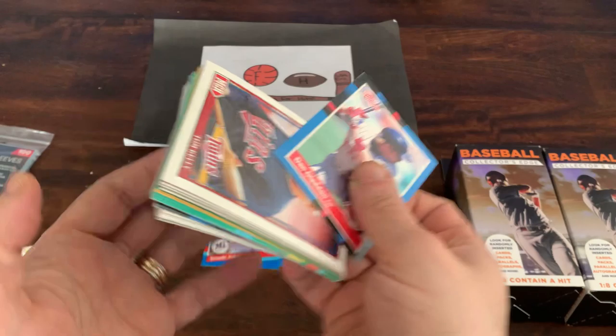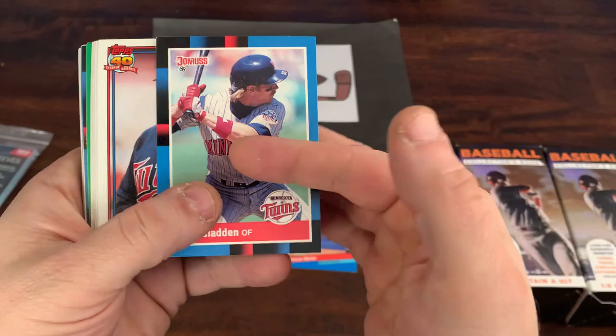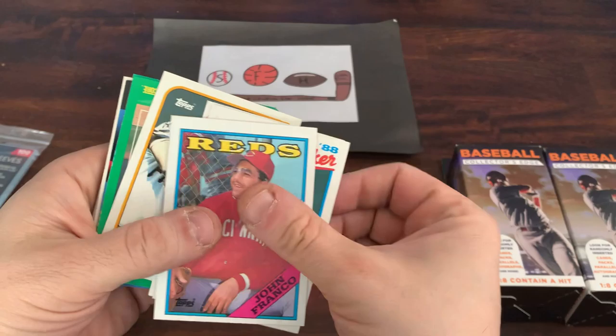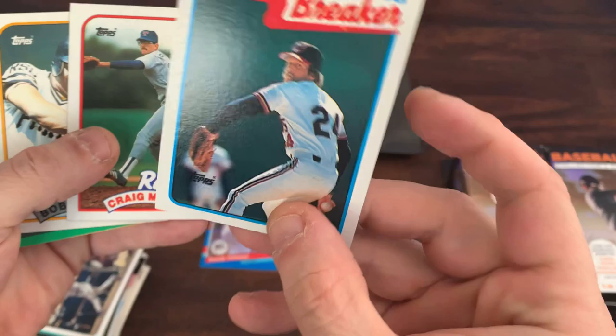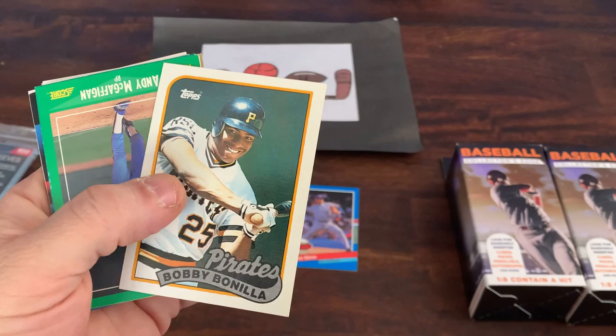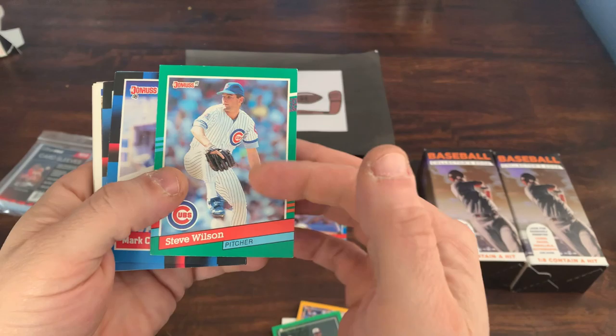Looks like they gave us about 75 to 80 cards in each box. We'll go through these and see what we've got. Got 88 Donruss Dan Gladden, a manager card of Tom Kelly, 88 Topps John Franco — I liked him a lot when he was with the Mets closing. There's a record breaker card of Doug Jones, a Craig McMurdy, and Bobby Bonilla — who is still being paid by the Mets to this day.